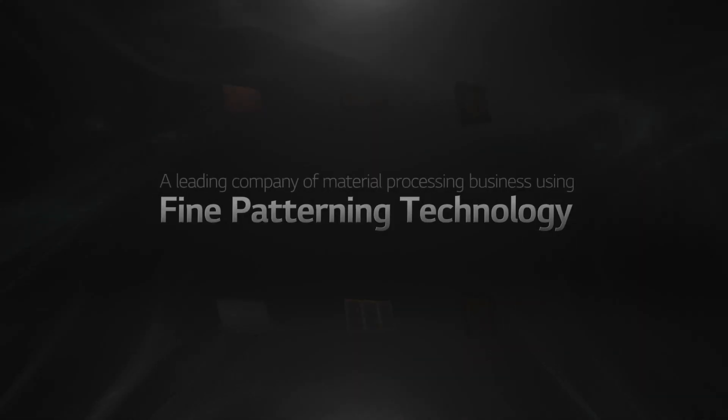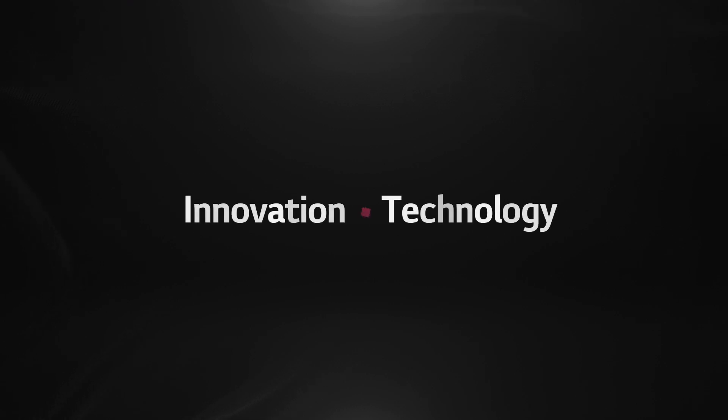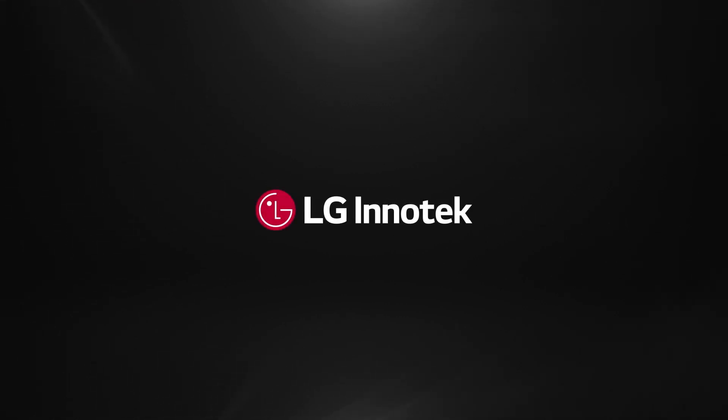The first and the most optimal choice to fulfill all your innovation. LG InnoTech.